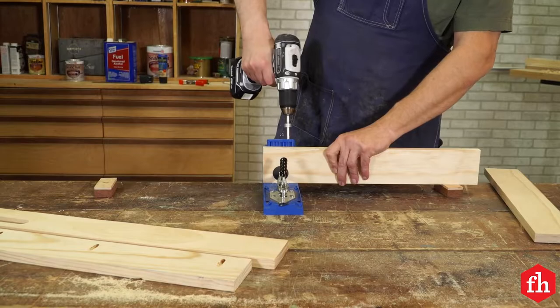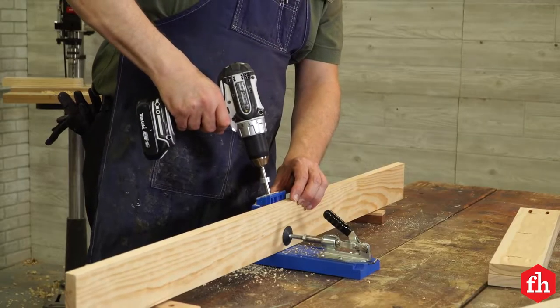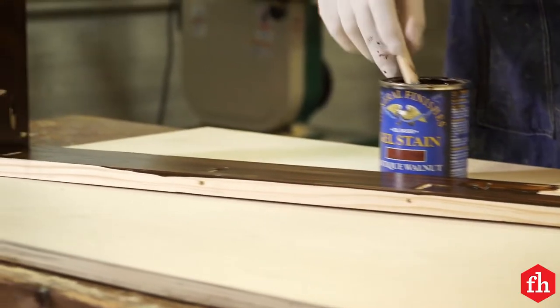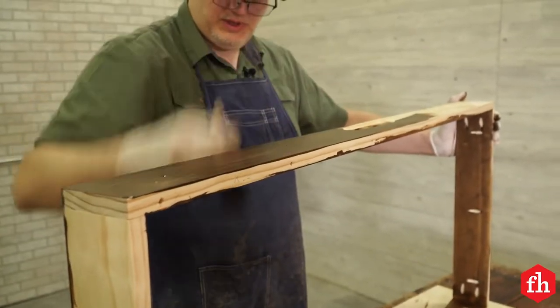For the assembly of the frame, I used pocket hole joinery. Once the frame was assembled, I applied some Antique Walnut Gel Stain, and then top-coated it with three coats of spar varnish.